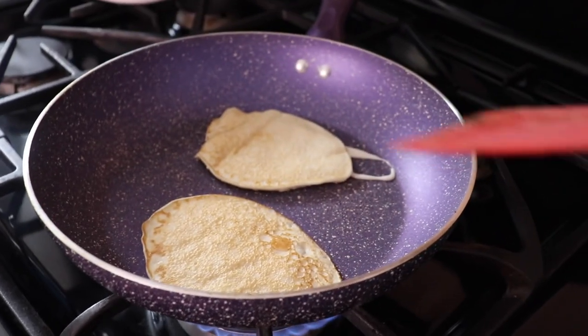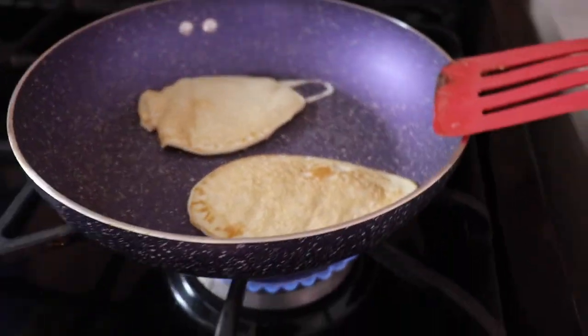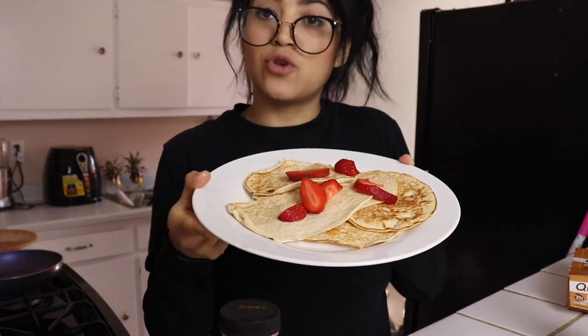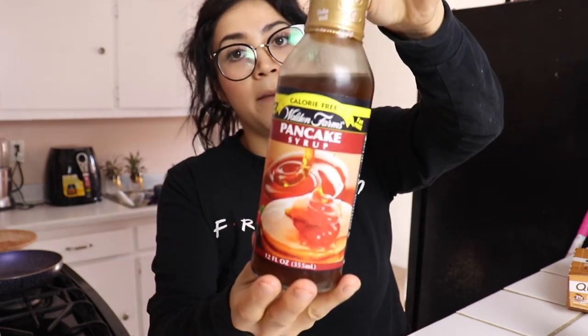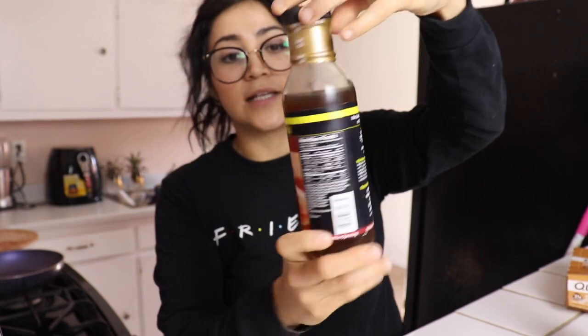Let me go ahead and keep making the rest, then I'll show you how many I got and what I topped them with. Here are my pancakes! I added about 50 grams of strawberries. I'm going to add Walden Farms syrup — this is my favorite syrup. It has no sugar, no calories, nothing. You can find it at GNC, any supplement store, or Amazon — it's called Walden Farms. They have other products like dressings, but I really just stick to this syrup.